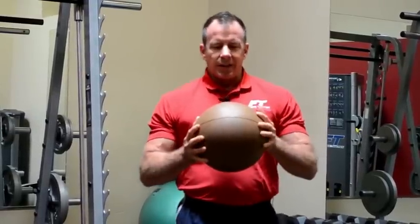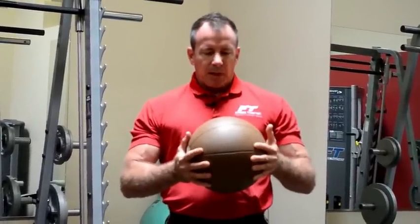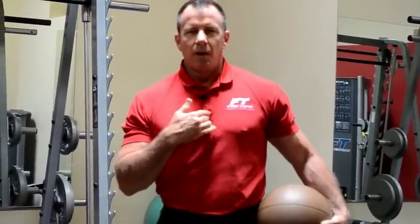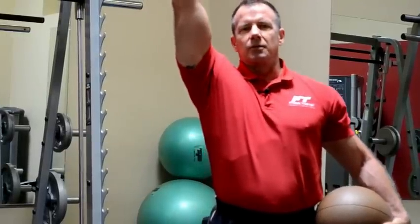One of the things I want to teach you today is a slamming technique called the windmill slam. Imagine a windmill, with the center axle of the windmill being your sternum and your arms being the fans of the windmill.